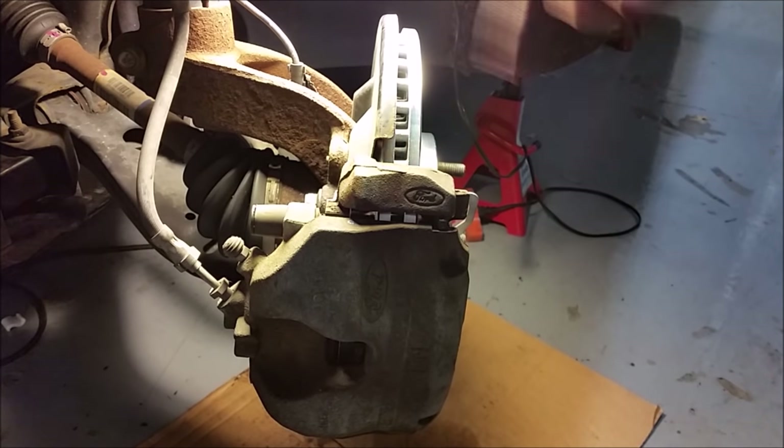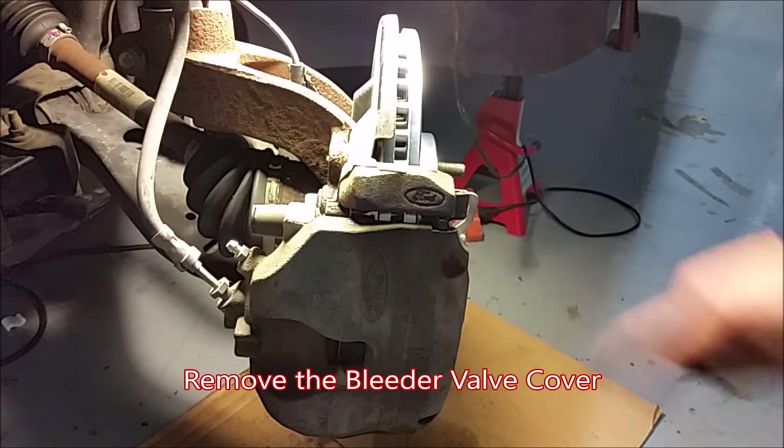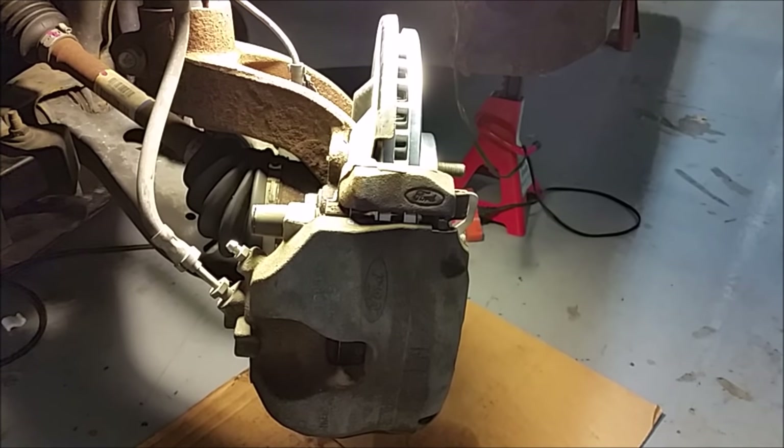We're going to be doing the basic bleed. Right here is your bleeder valve covered by a rubber stopper. We're going to take that off. You can see the valve nipple right there.